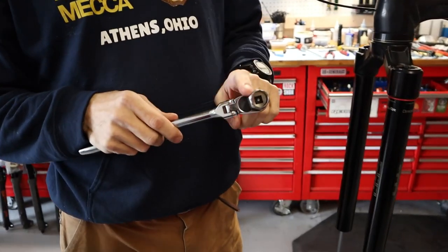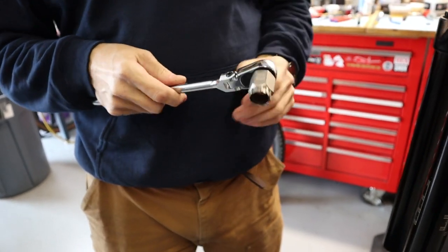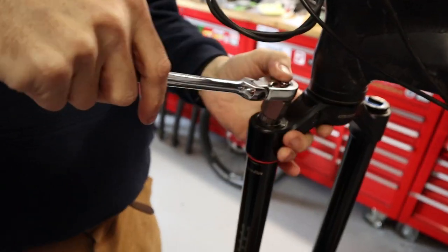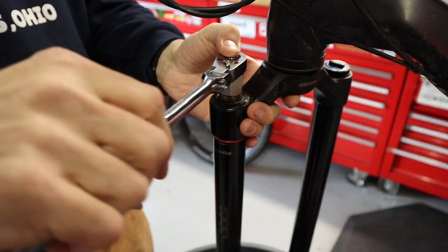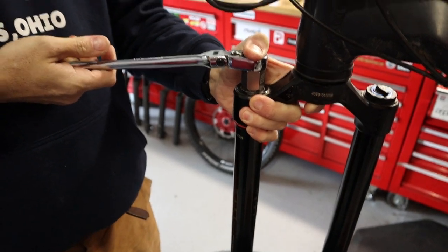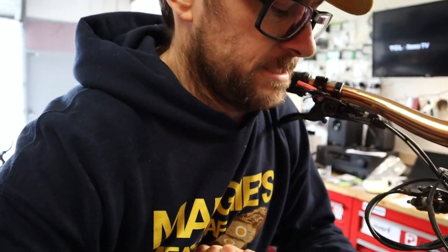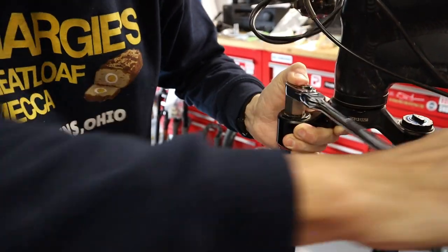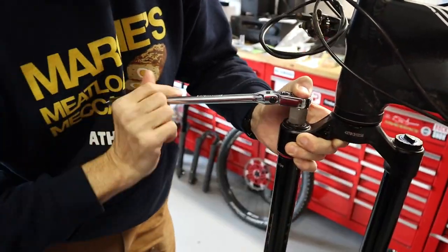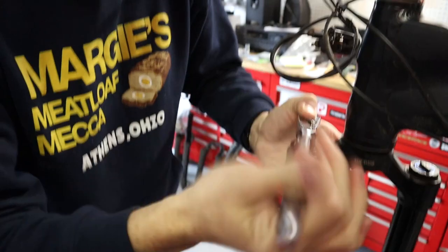This uses a Shimano HG cassette tool. This one is a RockShox specific for these top caps, but if you don't have this one, that's okay — it just needs to be a Shimano HG tool. You'll notice my thumb is on top of the tool. I want to make sure that my thumb and hand are holding that tool in there as tight as possible. I literally use my jaw or my neck to hold against the handlebar because sometimes these are really tight. It's all about making sure I get good contact with the tool on the top cap because I don't want it to slip — if you get any angle on these, it'll strip out the cap.